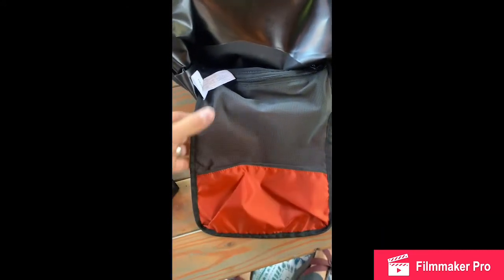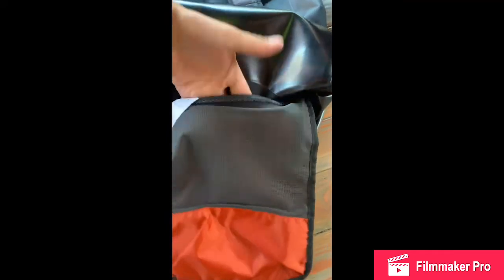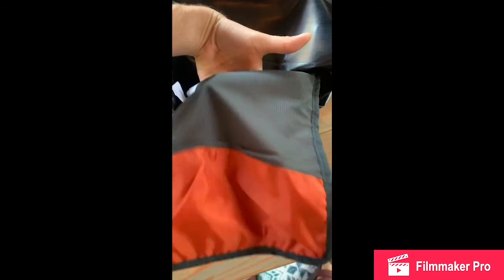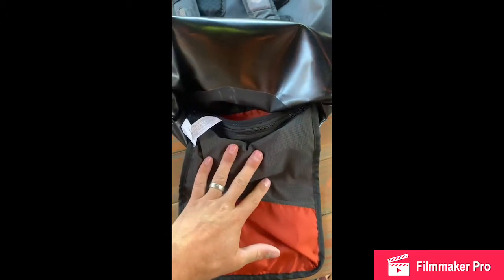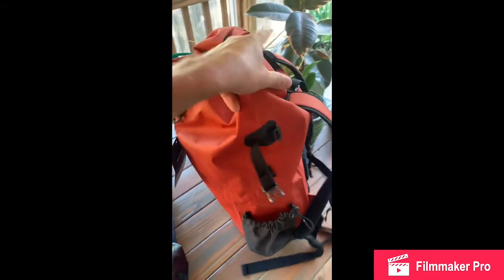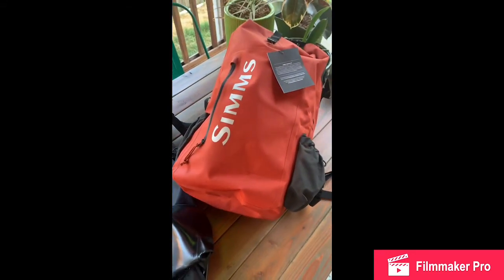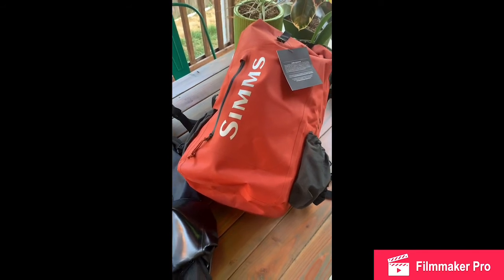It does have a removable waist strap. On the inside of the bag, there's a fold-down pocket so if you wanted to put a giant fly box on the back side, there's extra storage, plus a zippered pocket in the front. Hopefully this gives you a better idea of the bags coming out for next summer and for Spring '22. Thanks!